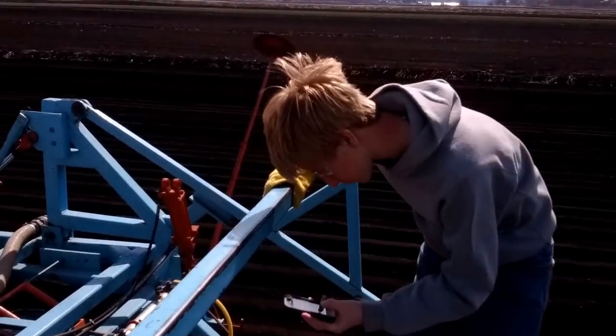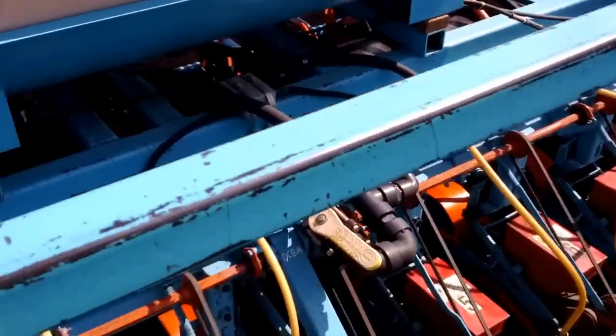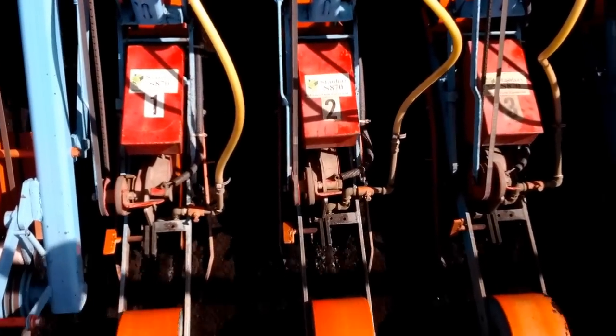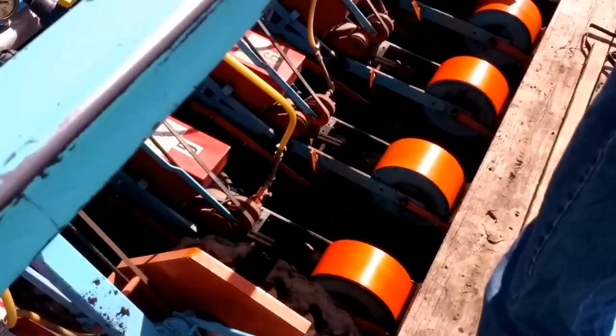Now we're going back down the field. Caleb's monitoring. Put the phone away, Caleb, and monitor. Caleb replies: 'I am monitoring.' This is tourist season — I'm creating movie magic here. This is farm work in action. Should I reenact the stupid thing I did? Should I reenact it? I'll reenact it — you film.